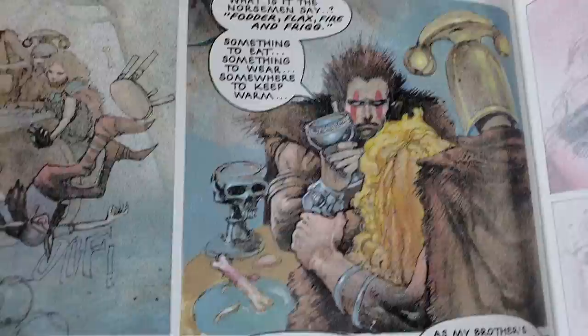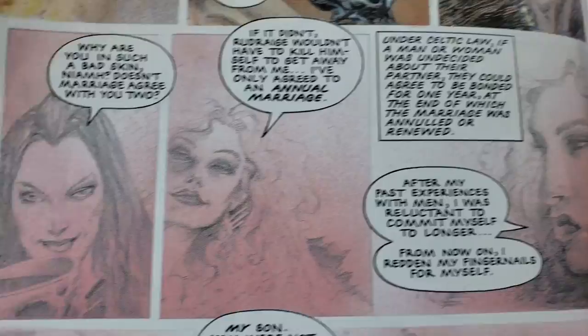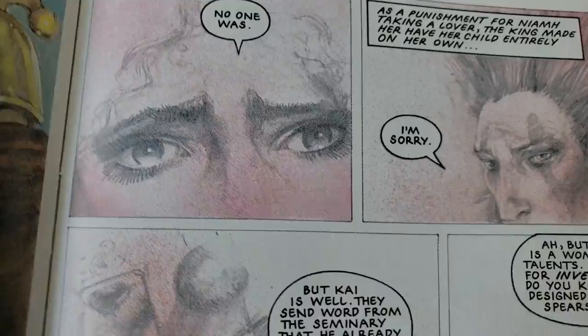I'm working for Iron Maiden right now — that's my day work. I'm doing a new series for Iron Maiden: Legacy of the Beast 3. It's fun, it's really, really cool. It's a cool story so far — very, very heavy metal.